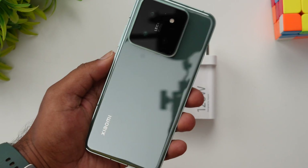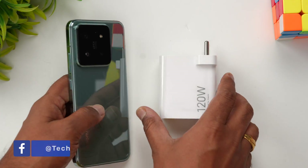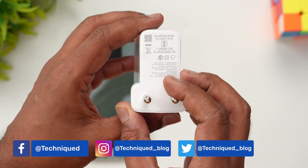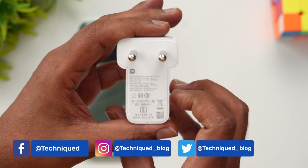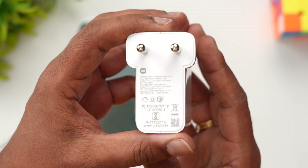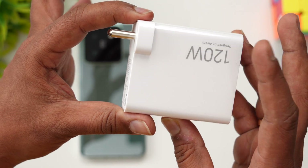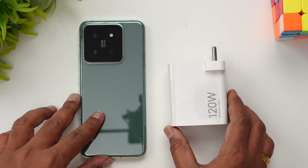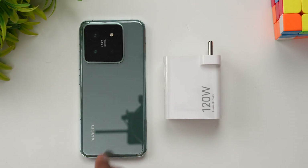This is the Xiaomi 14 device, and this is the 120 watt adapter included in the box packaging. It's labeled as the Xiaomi 90 watt adapter — you can see the different voltage rating here. This is the charger we're going to use, and it also supports 90 watts according to the rating shown.